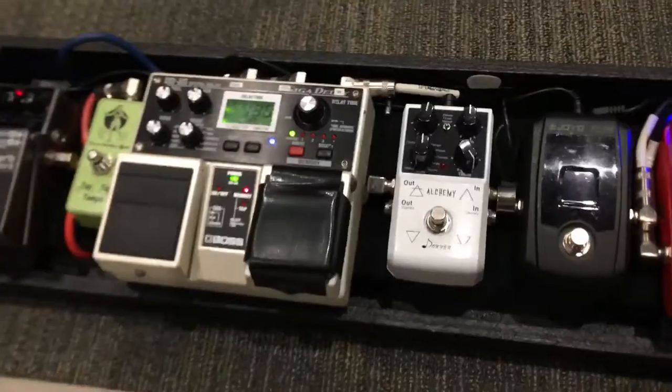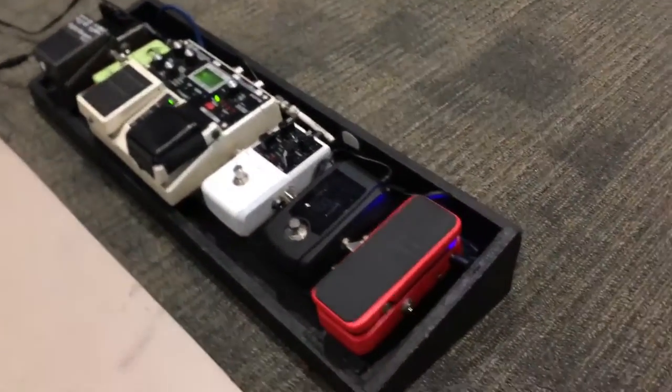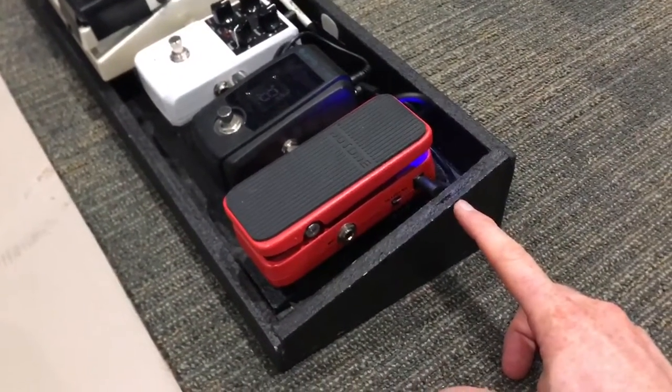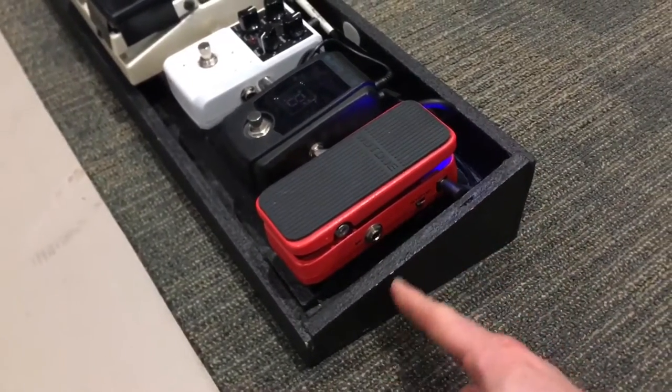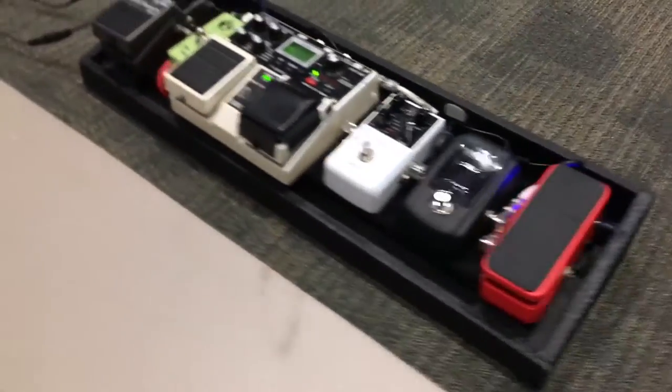I probably made this in about an afternoon — maybe two or three hours. This is some sort of paint, I think it's called Duracoat, and it makes the texture that you find on like speakers and that kind of thing. It's pretty cool.